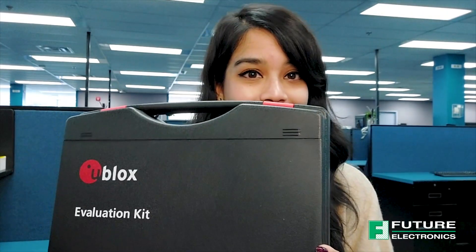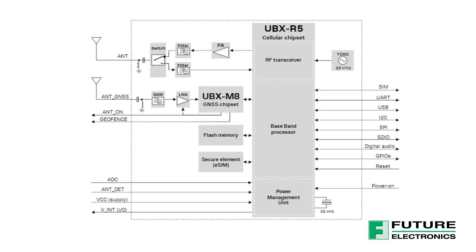Today I'm going to unbox the SARA-R5 evaluation kit from u-blox. The module on this evaluation board is a SARA-R510M8S. There are multiple variants of the SARA-R5, but this one in particular has an integrated u-blox M8 GNSS receiver chip and a separate antenna interface. If you're not interested in the GNSS receiver, there are other variants in this product series that offer the same functionalities without it.